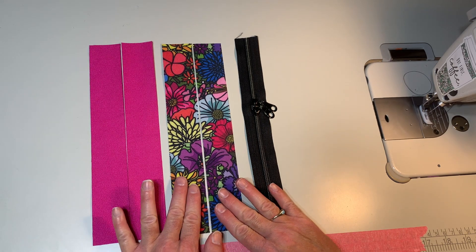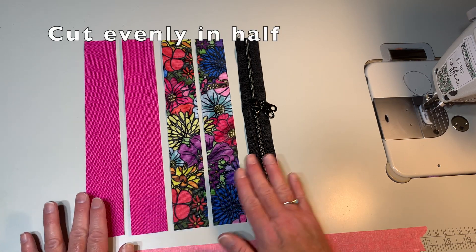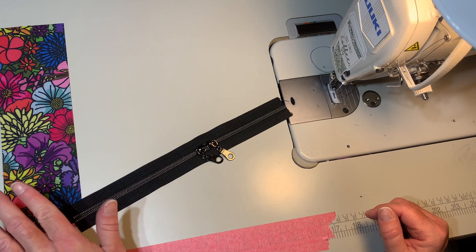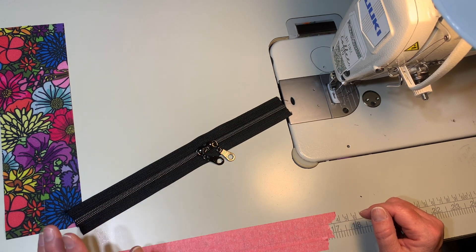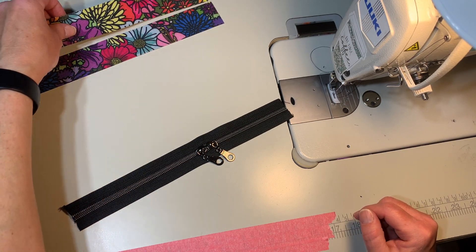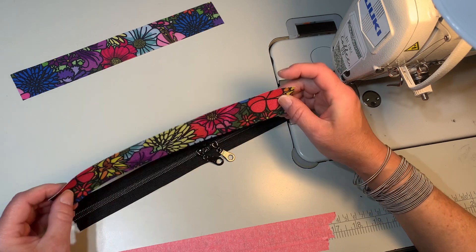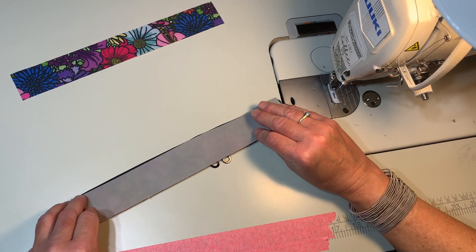I have my exterior zipper panel, my interior zipper panel, and my zipper. I like to put two zipper pulls on mine. Let's get our zipper panels onto our zipper. We're going to take our first piece — I want to keep my flowers together — and lay it on top of my zipper, right side of my fabric on the right side of the zipper. That's the top of my zipper and that's going to go on top.